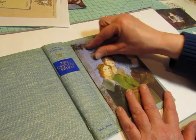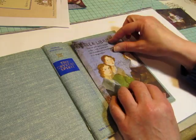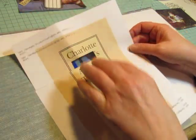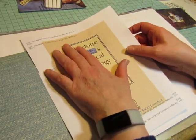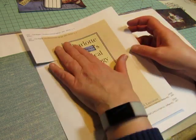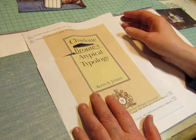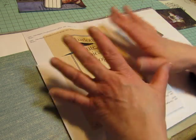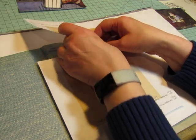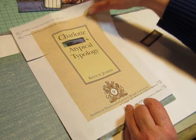I didn't want this quote here — I wanted to just put 'Bronte' up here. So I got on Pinterest and typed in 'Bronte typology,' just to see if it would give me the word Bronte in different fonts. What it did was bring up this book, Charlotte Bronte's Atypical Typology. So I printed this whole page just so I could have this word out of it. It's a good size, so I was happy with that.